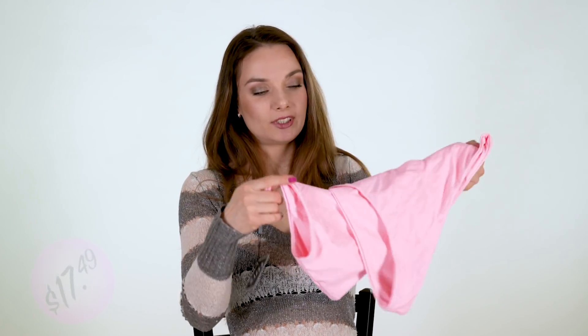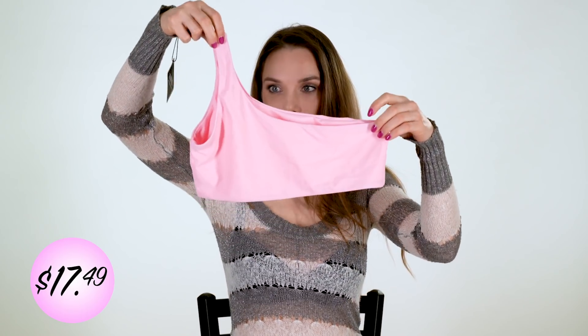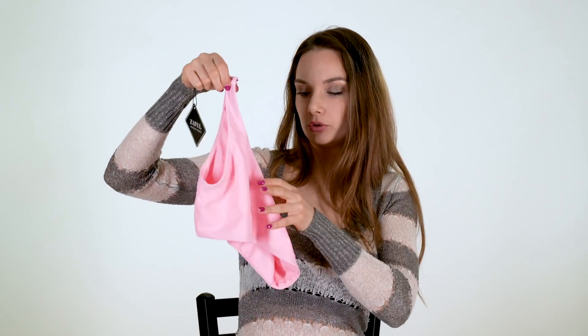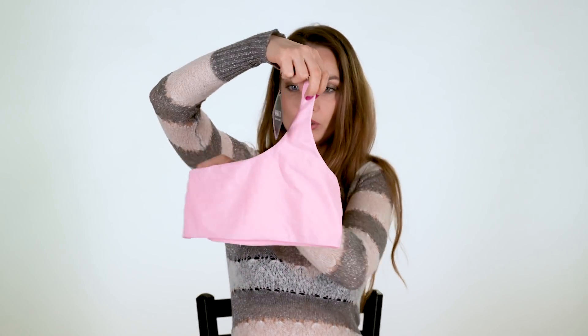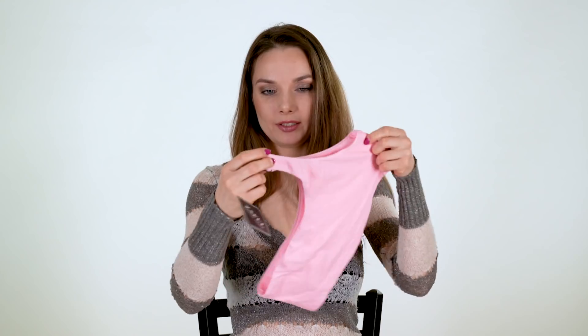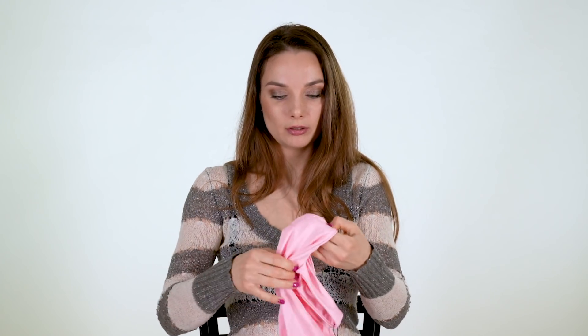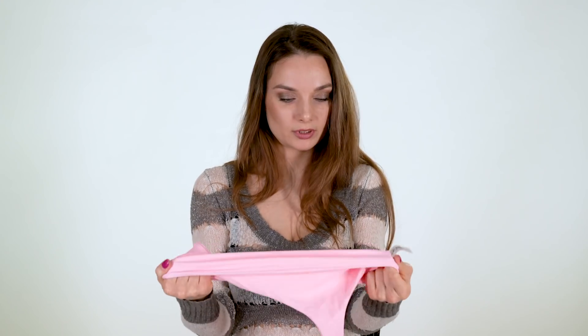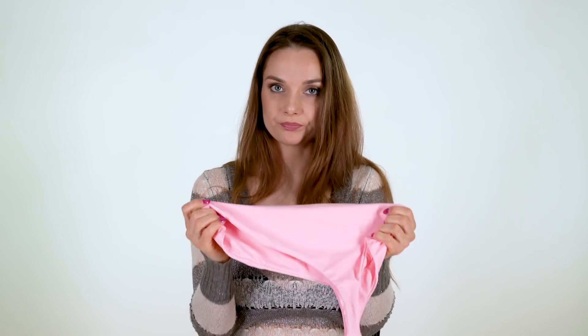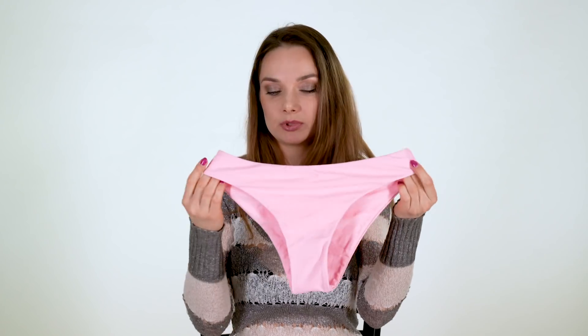So this one — very nice pink color, and the top looks like this for one shoulder. You can wear it on this shoulder or that shoulder. It's very good quality and very stretchy, so it fits very nice. And the bottoms are regular bottoms, not cheeky, but still very cute.